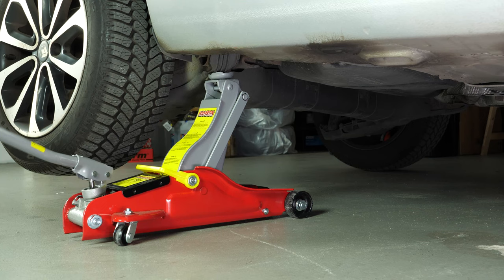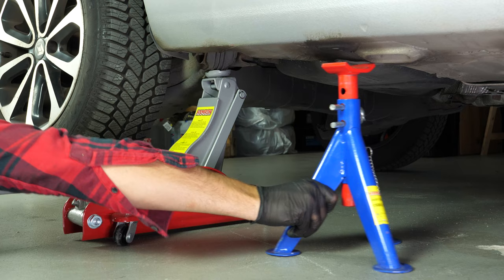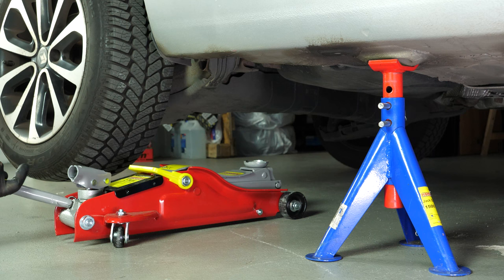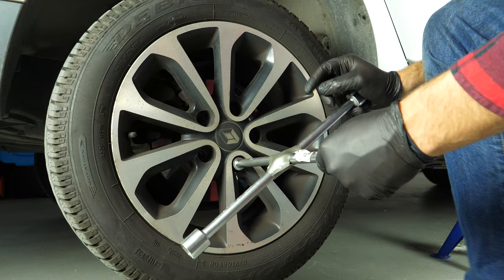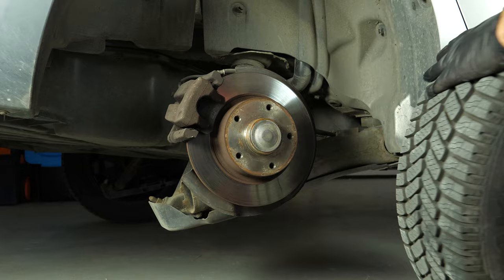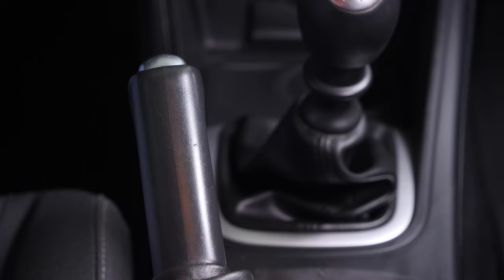Loosen the stud bolts on the rear wheels. Raise the rear of the vehicle and put it under the two axle stands. We strongly suggest watching the tutorial on raising your vehicle safely before carrying out this step. You will then be able to take off the wheels. Don't forget to slide them under the vehicle. Before starting, loosen the handbrake, otherwise you will not be able to complete the operation.